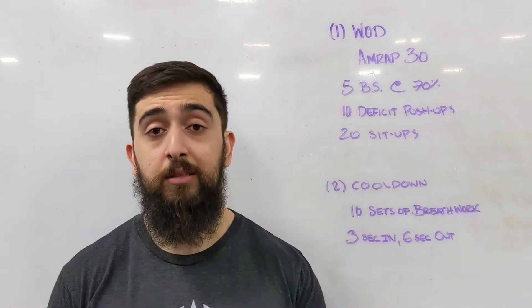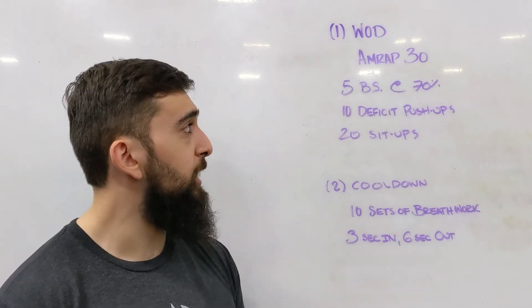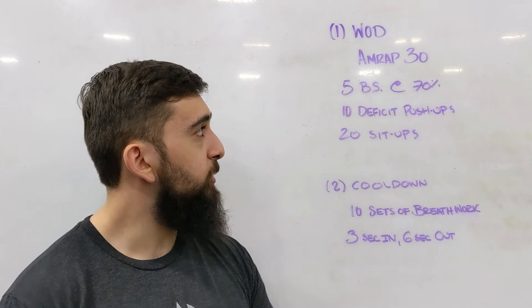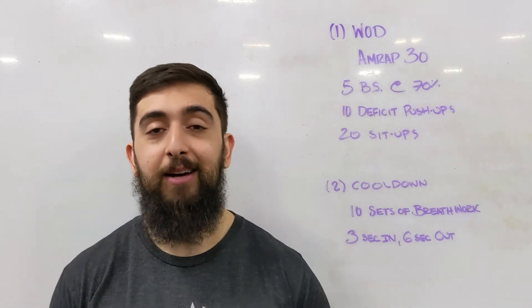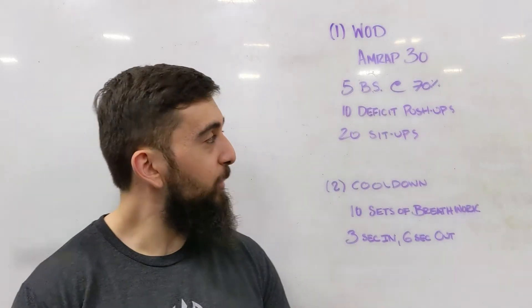That's the intent of today's workout. Great little workout — we haven't really done back squats in a workout before, and especially not in a 30-minute AMRAP 30; we haven't done this in a long time. So hope you guys enjoy this one and get nice and sweaty today.